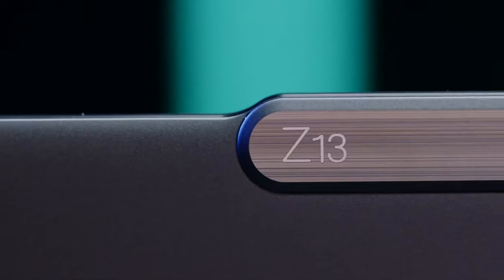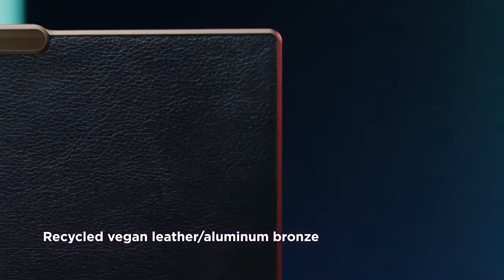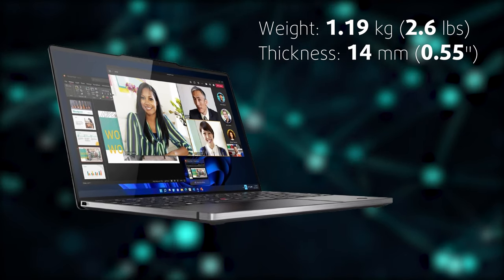Durability-wise, ThinkPads have always been tough, and we are happy with the rigidity of the Z13 II, especially with such a level of portability, weighing 1.19kg and having a profile of 14mm.